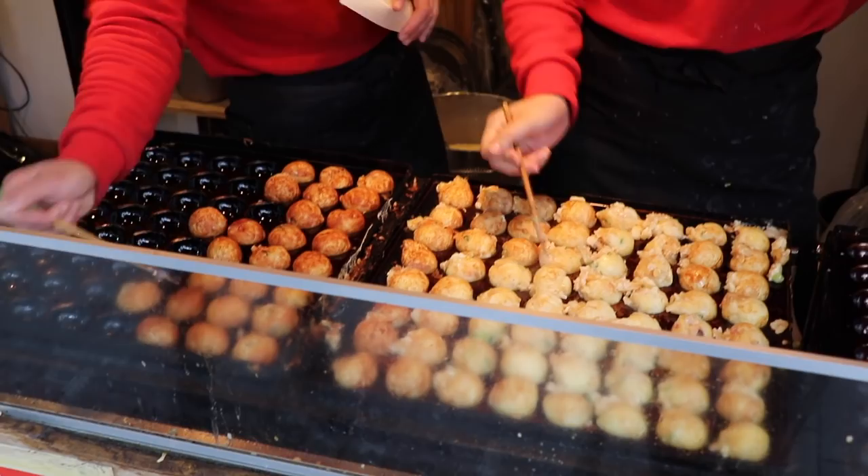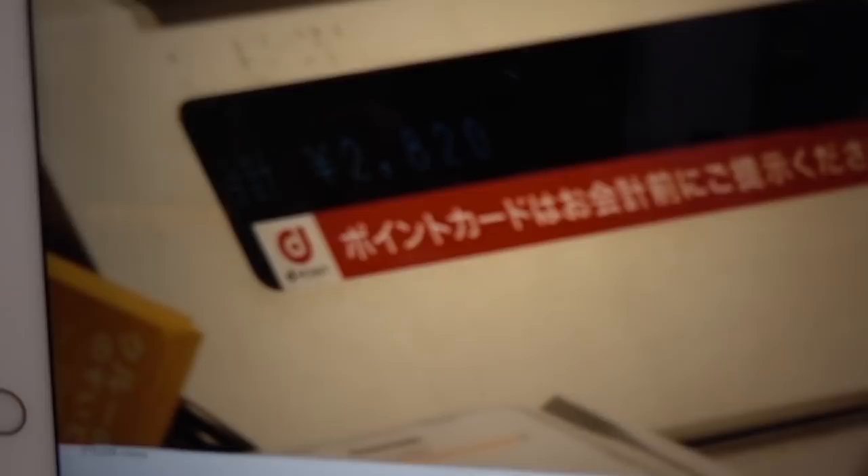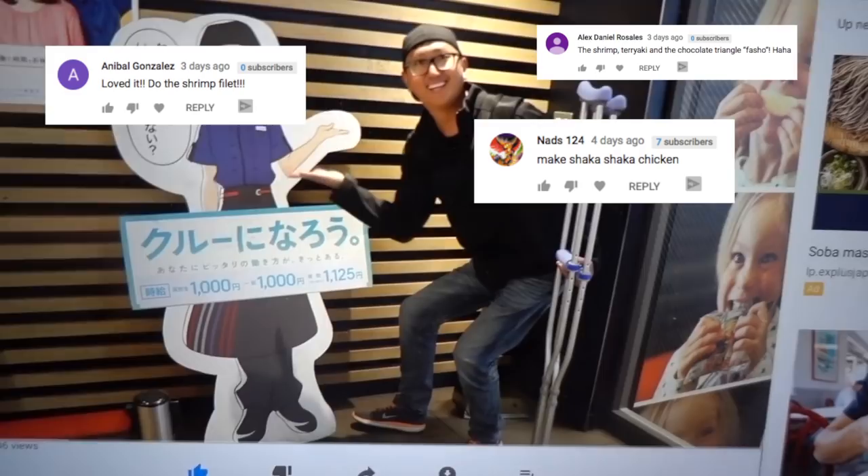And what better thing to try in Japan than McDonald's? We must play this video to learn how to make our meal. Who made that video? We did. We got a bunch of requests from you guys of which ones we should make. This is it — the FBI.